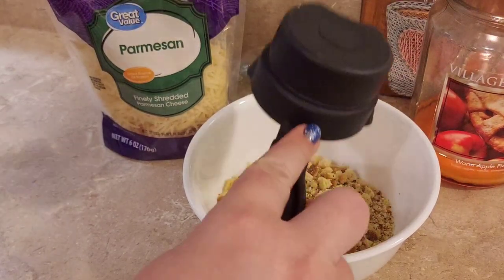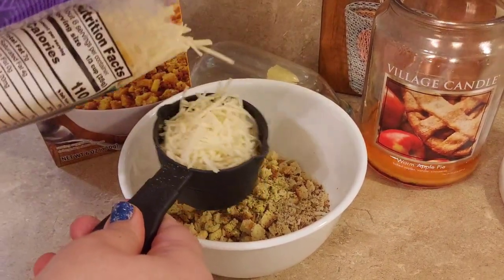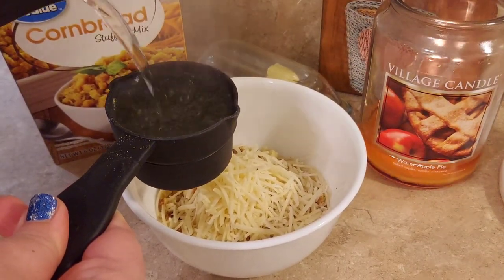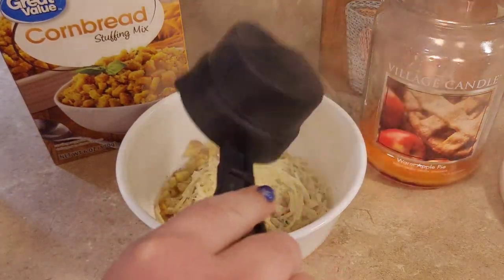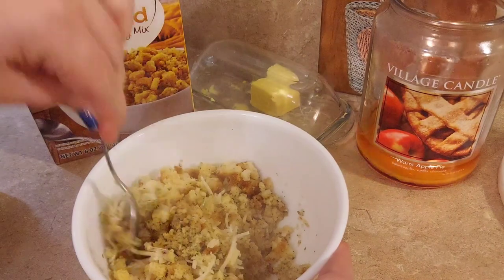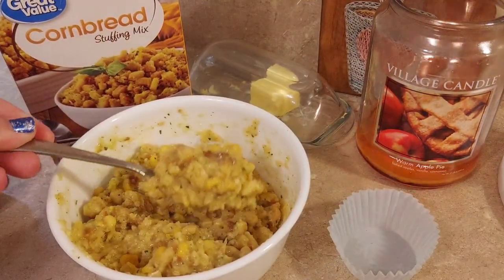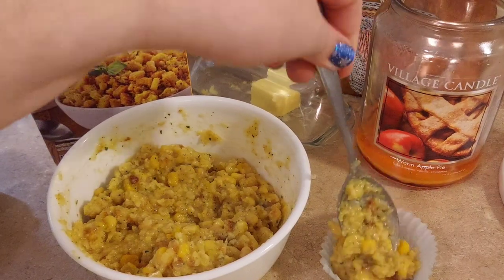Now in a separate bowl, we're making some cornbread rolls - almost like dressing balls. I used a whole cup of the cornbread stuffing, a half cup of shredded parmesan, and a half cup of boiling water, mixed it all together. These will be our stuffing balls on the side - or dressing balls, since they're not inside the bird.